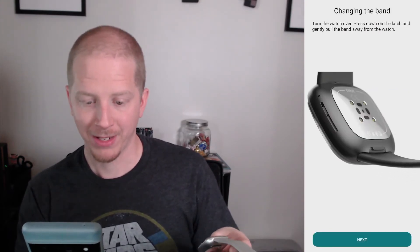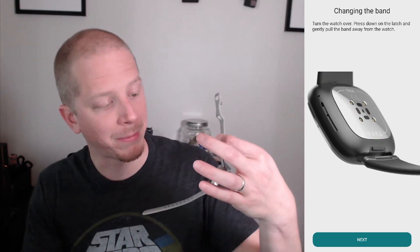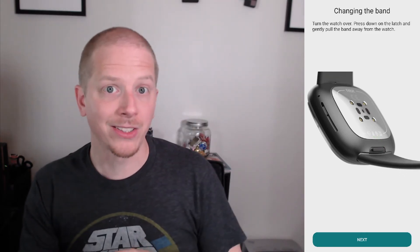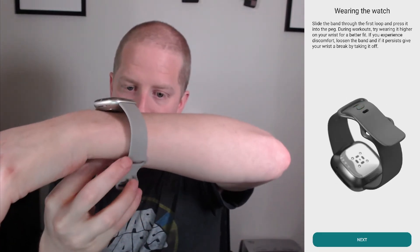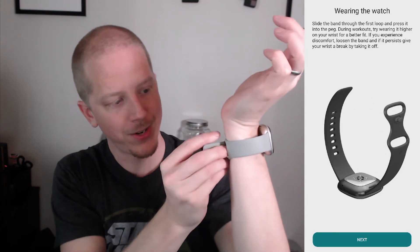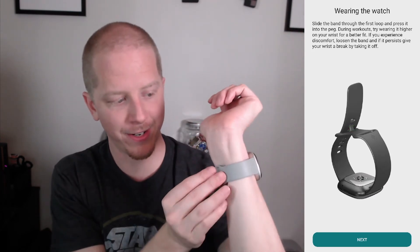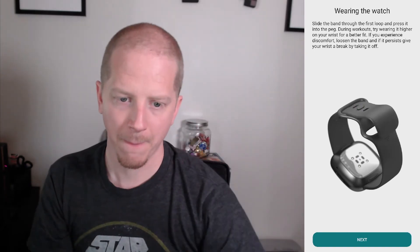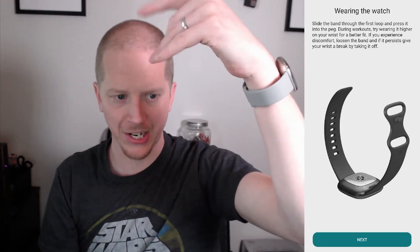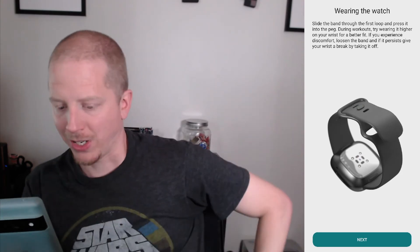Changing the band — they did actually change how you pull the band; that's probably a lot easier. It used to be a little clip that you had to pull in and out. So that looks a lot easier. Wearing the watch — let's go ahead and try it on. We just slide it through the hole, pull it tight, and then it clips over the latch right there, which is really nice. The extra strap tucks under.